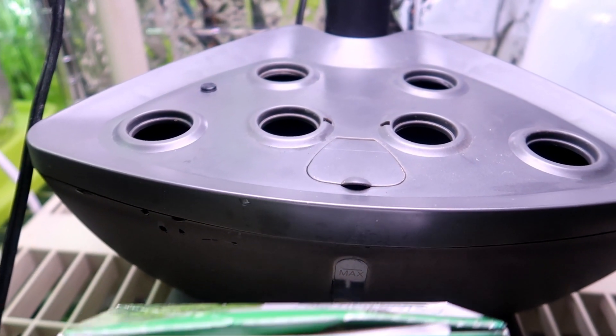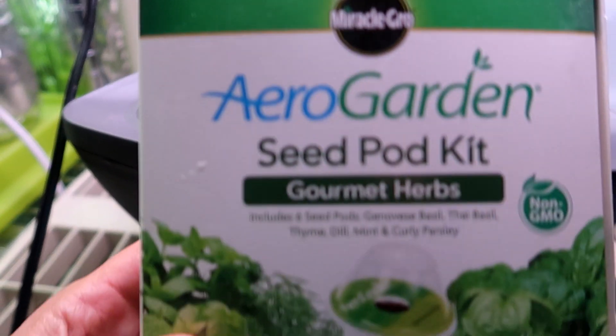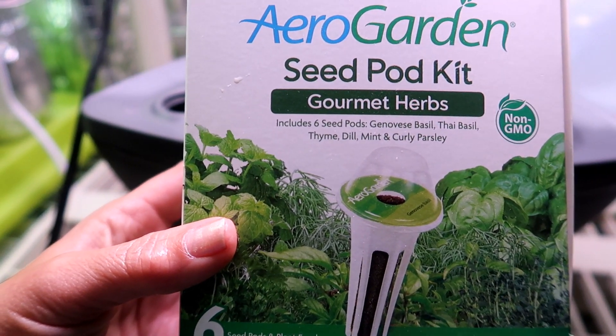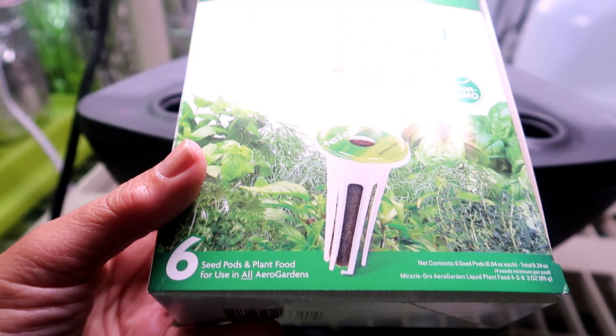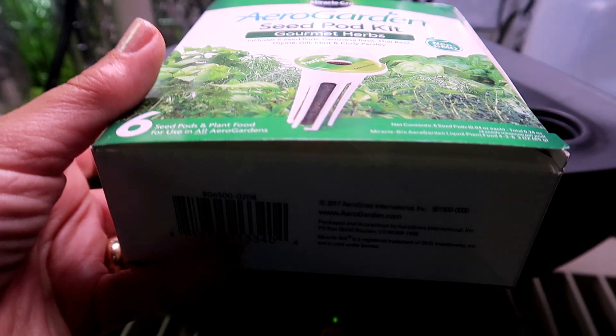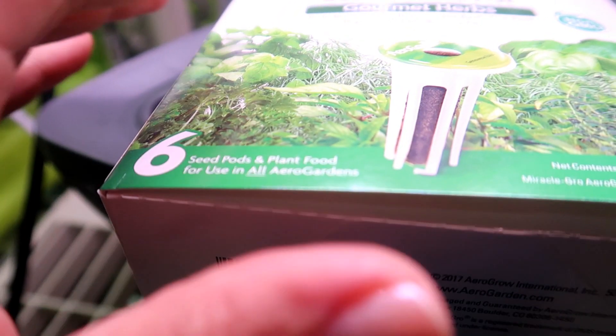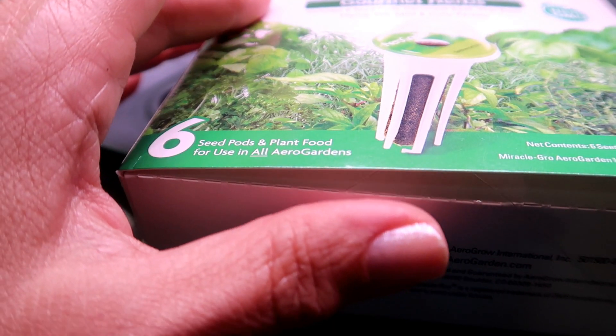Now I'm ready to plant my new garden. I'm planting the gourmet herb garden that originally came with the AeroGarden. This box is over a year old so I hope the seeds will still germinate — if not I'll put my own seeds in the pods. The kit comes with six pods: two types of basil, thyme, dill, mint, and curly parsley.